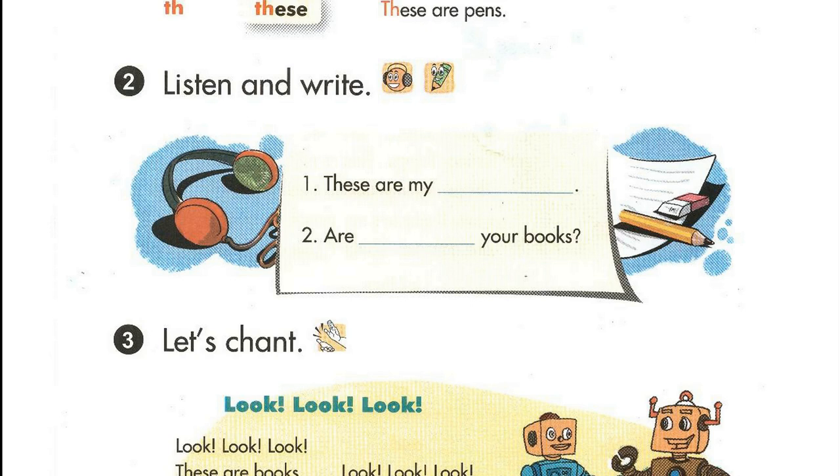One. These are my rulers. Two. Are these your books?